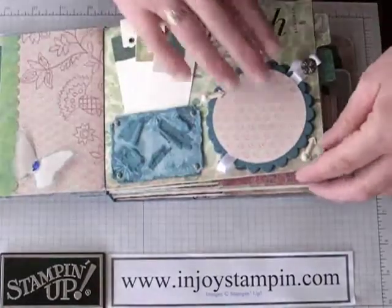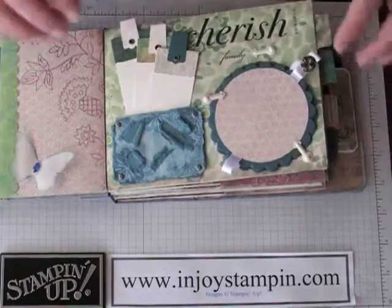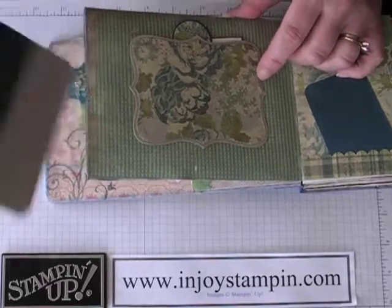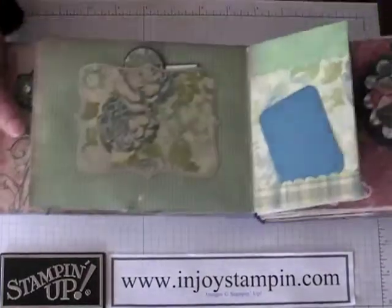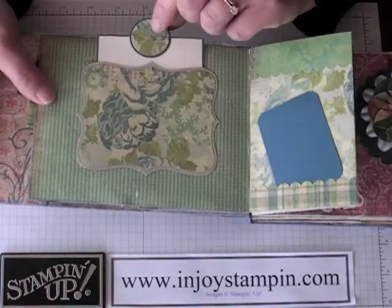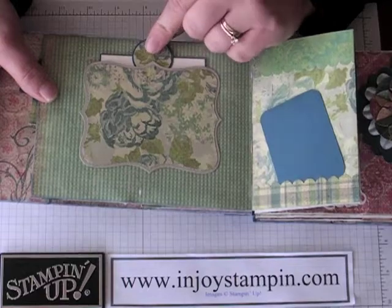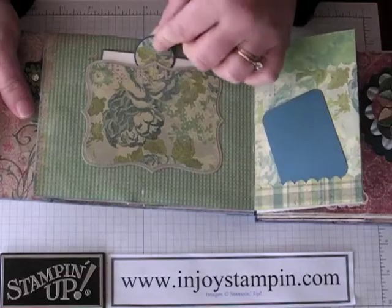And then I added some Stampin' Up rub-ons. Plus the tags that are so nice with the paper bag books. On this page I included one of our top note dies from Stampin' Up and I made it into a pocket, a little pouch — I actually made a gift card holder tutorial on that in one of my other YouTube videos. I added a little place for journaling and then used our scallop circle punches to make the little tab.